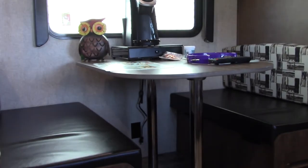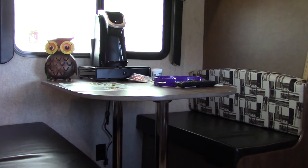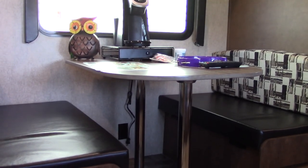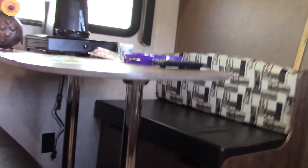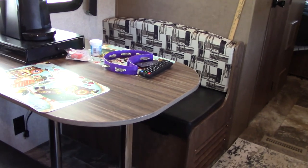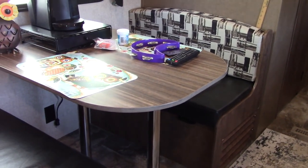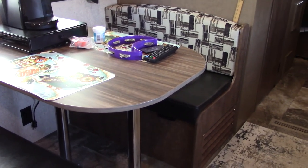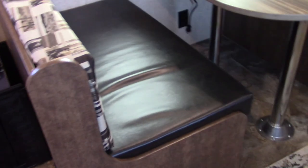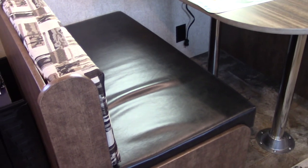The dinette set, like most, turns into a bed — that one's long enough for an adult, though not my son who's 6'3". You pull the top off, take those two silver poles out, the top sits on those little ledges, and the cushions spread out to make a mattress. I have a mattress topper I'll trim to size. It's a funky size to get sheets for, so I bought two full-size flat sheets that I'll either tuck or put snaps on.